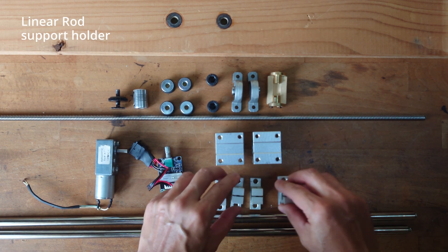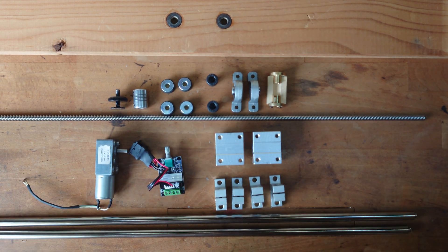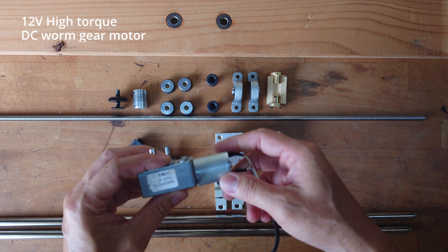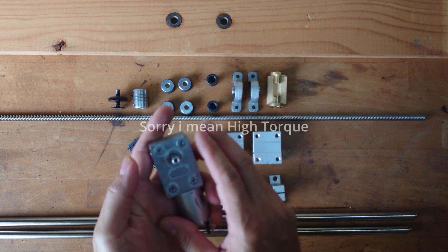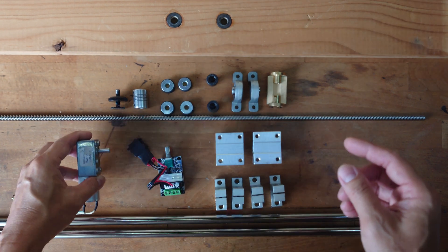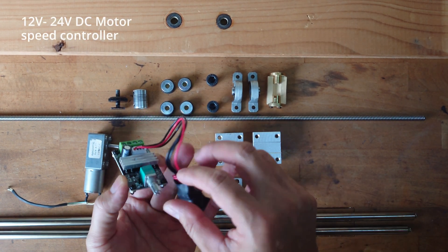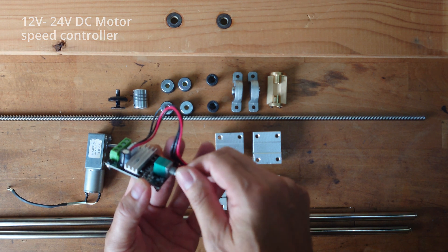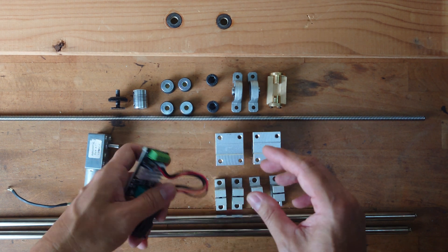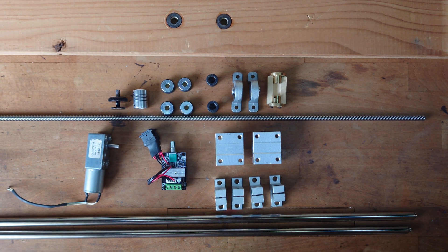I also bought 4 rod supports - one at each end of the rod. And I also bought a motor - this is a 375 RPM low torque motor, so it has more power to rotate the shaft. And lastly is a speed controller. This is a speed controller that you can use to speed up the motor and slow it down, and it also comes with a forward and back switch.